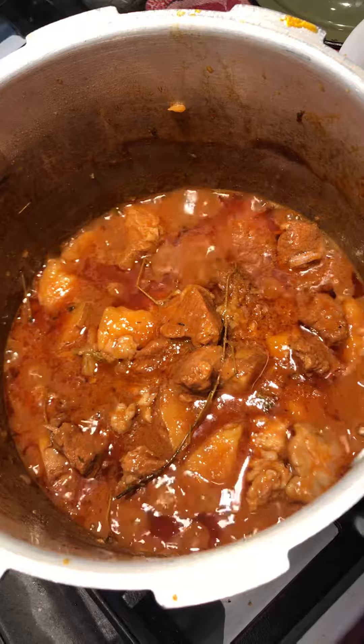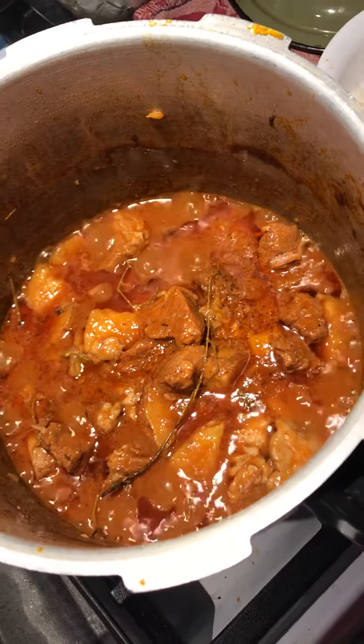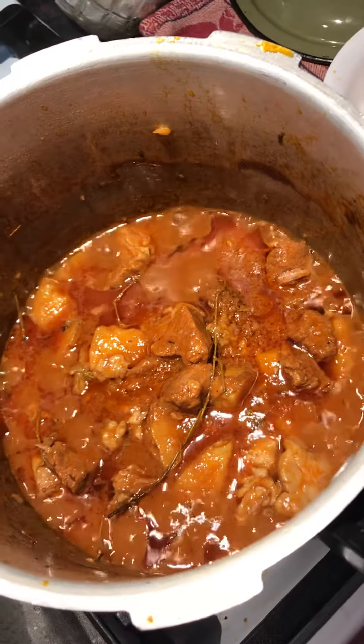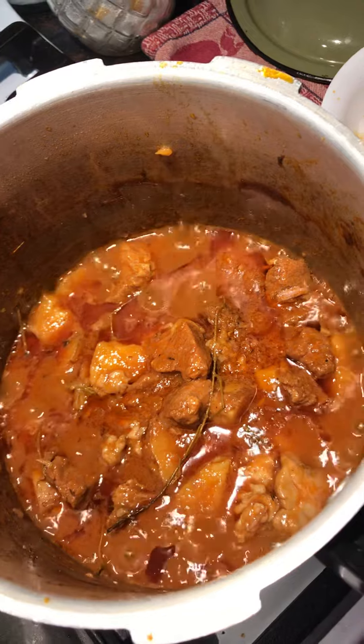See the stew beef bubbling in there? She learned the recipe from my mom — stew beef with potatoes, bone-in stew beef with potatoes.